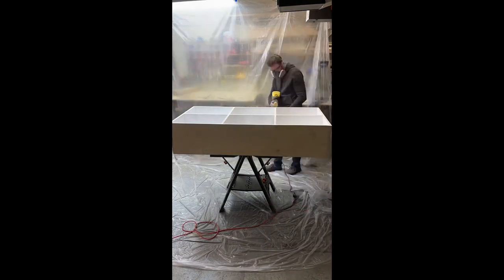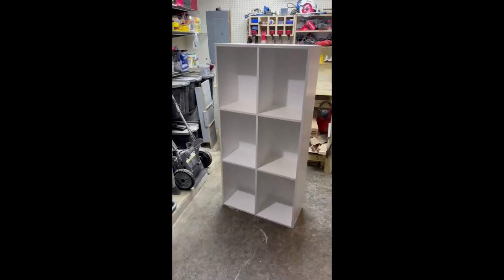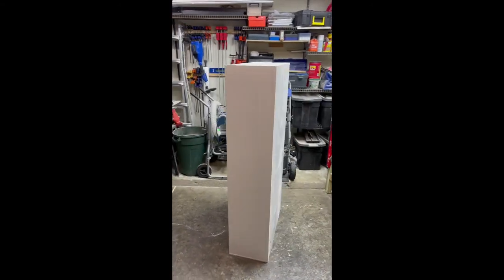I went back and did a second coat to make sure it was completely perfect, and here is the final product. This is actually for a customer of mine, so it's not in my house, but I'm really happy with the way this turned out.